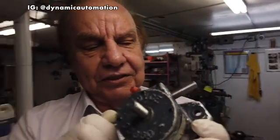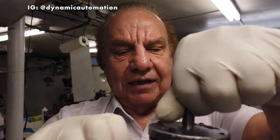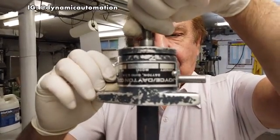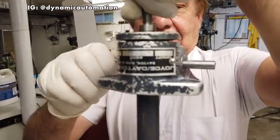This is an acme threaded shaft. When I turn this worm gear and hold this shaft, the shaft goes up and down. The shaft is going up, and if I turn to the right the shaft will go down.